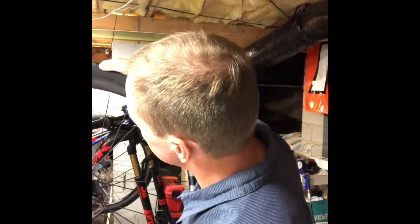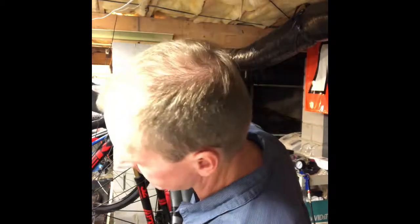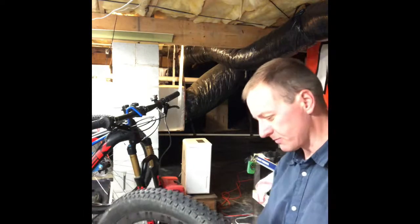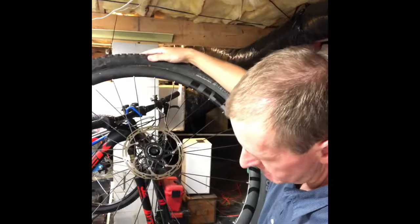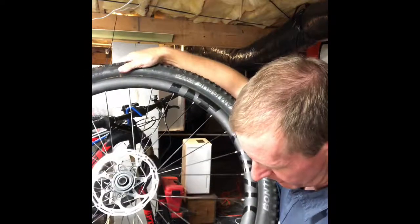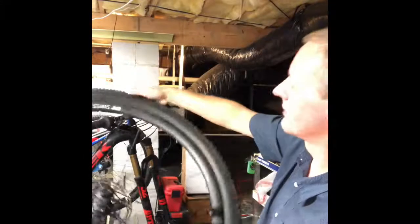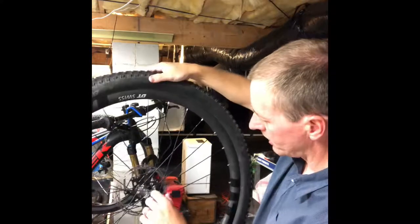These DT Swiss rims — this is my first time having these rims — they seal really good. This is just the stock DT tape, and it sealed right up with no problems. You can even see I'm not getting any leakage around the bead. These are a beadless hookless design and I'm not even getting any sealant out around the bead. A lot of times with sealant you'll get some leakage there, but I'm not having that problem at all.